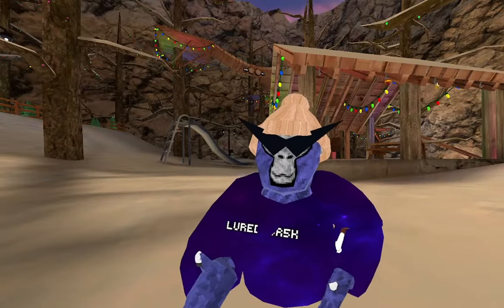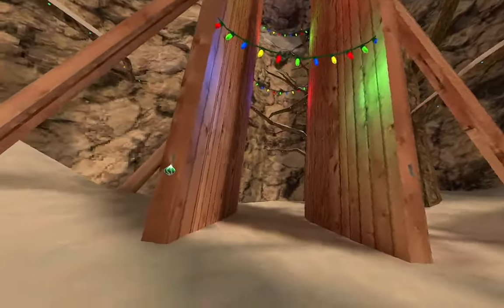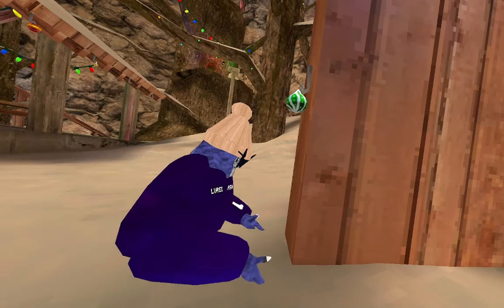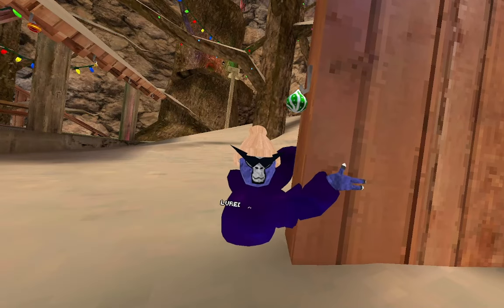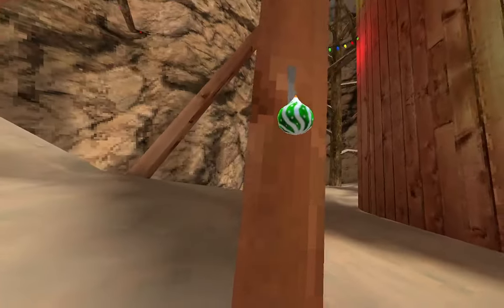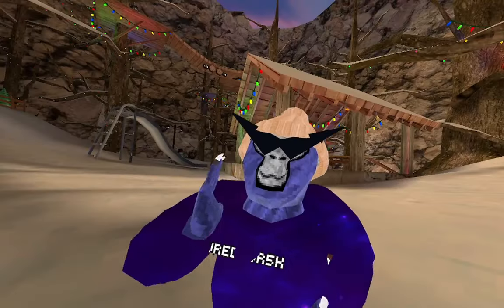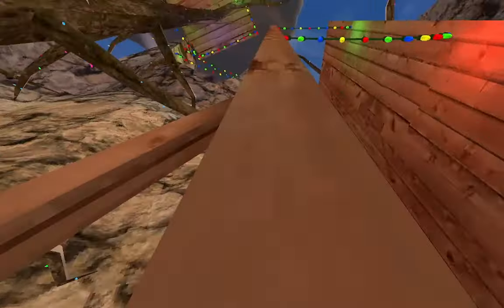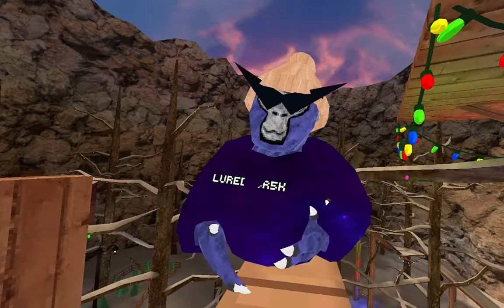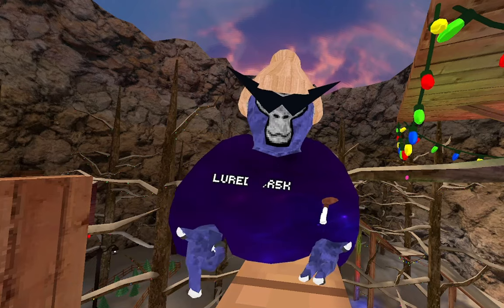Next is pinch climbing. What you want to do is go to these double walls and then follow these exact motions that I do. You basically go to the wall and hug it and then fling yourself up and catch. From my point of view, it looks like this. And then once you get good, you can do this — faster than that, but I'm pretty slow. But yeah, you'll eventually get to that level.